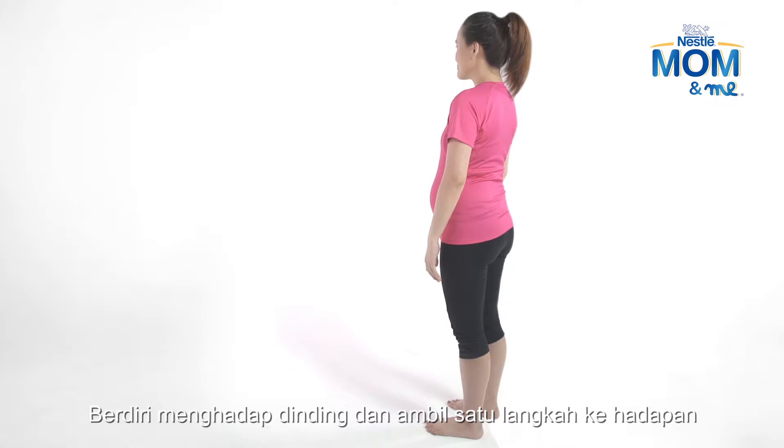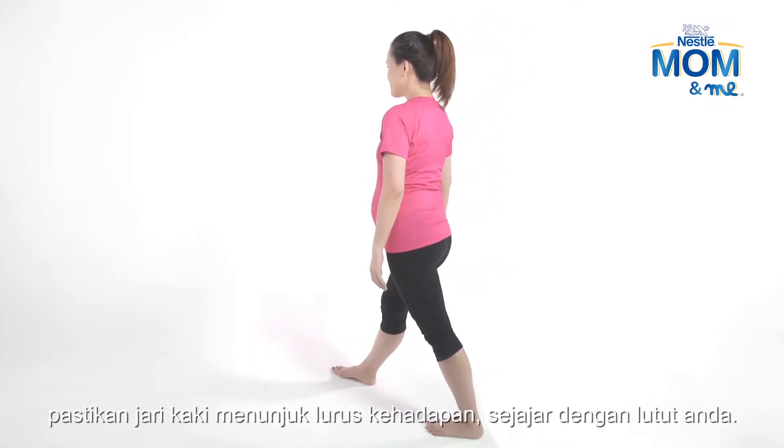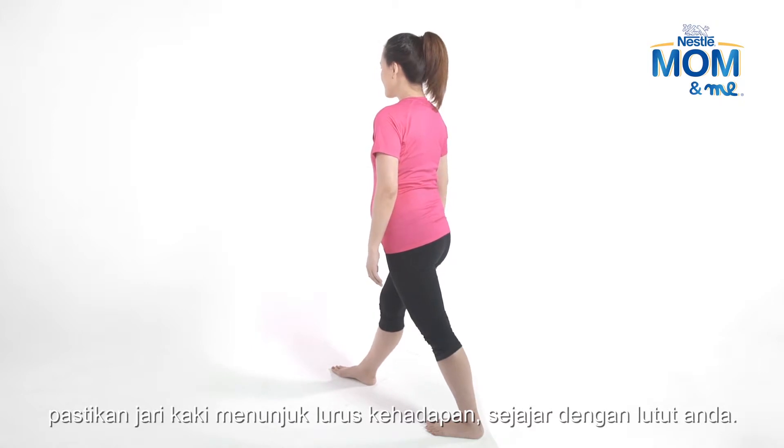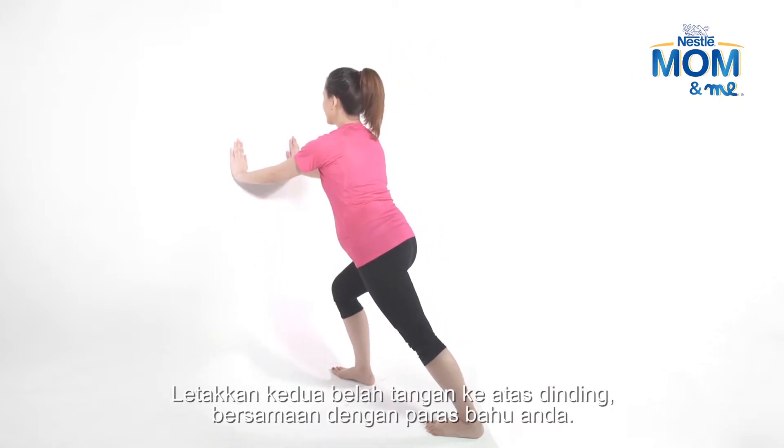Stand in front of a wall and step forward with one leg, keeping your toes pointed forward and in line with your knees. Place your hands on the wall at shoulder height.